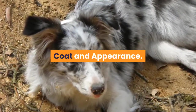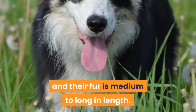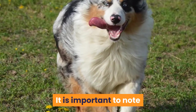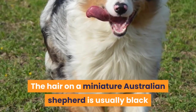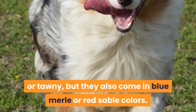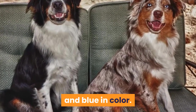Coat and appearance. The Miniature Australian Shepherd has a double coat, and their fur is medium to long in length. The lack of shedding makes them low-maintenance dogs. It is important to note that Miniature Australian Shepherds have hair instead of fur. The hair is usually black or tawny, but they also come in blue merle or red sable colors. The eyes of the Miniature Australian Shepherd are large and blue in color.